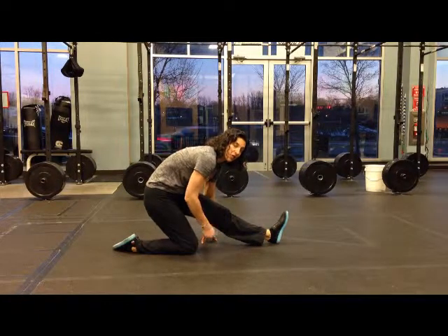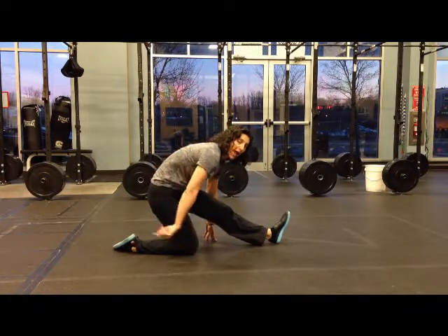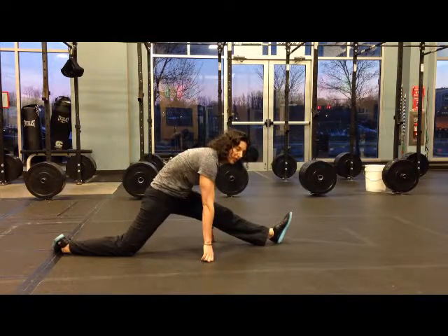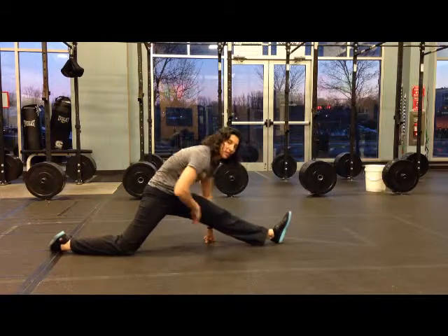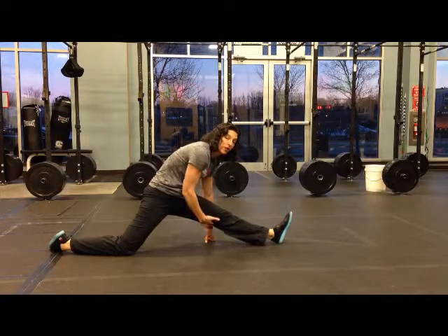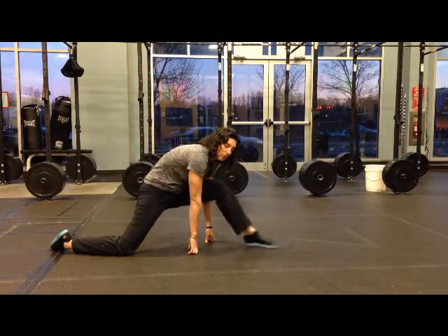After you sink into this stretch, move your back leg back into a split position and do both stretches at the same time, trying to get as low to the ground as you can possibly get. Then just hold it there, and then switch sides.